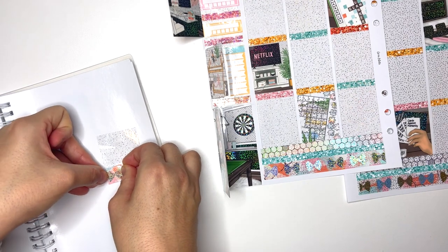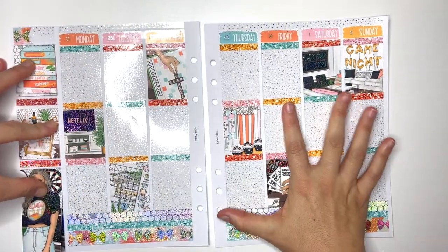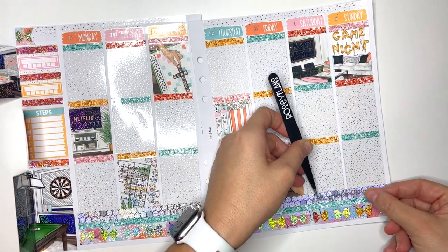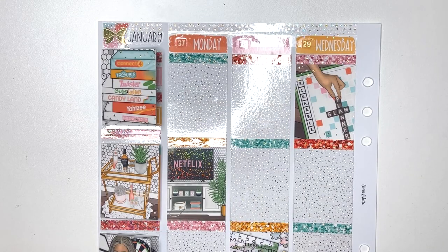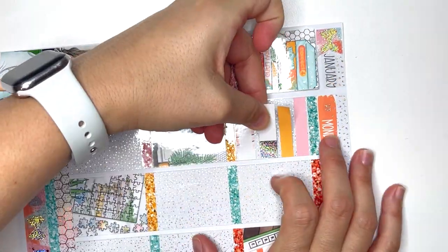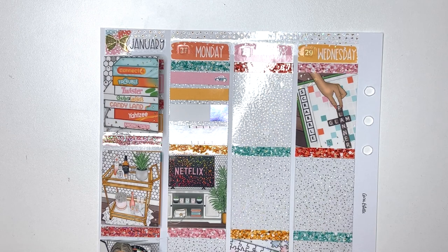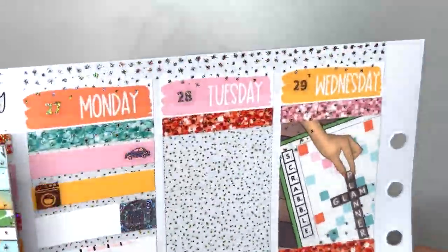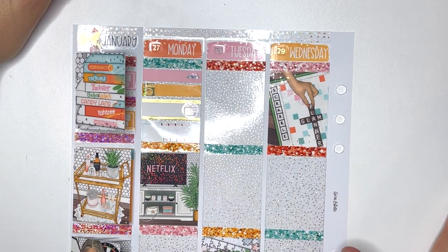Are there any sticker shops I've been eyeing but haven't purchased from yet? Paper Bits Co is one shop I really want to purchase from — I think their stuff is so cute. Then another one is Nightingale Paper Co; I purchased from them a long time ago but they've since changed their style, so those would be the two shops.